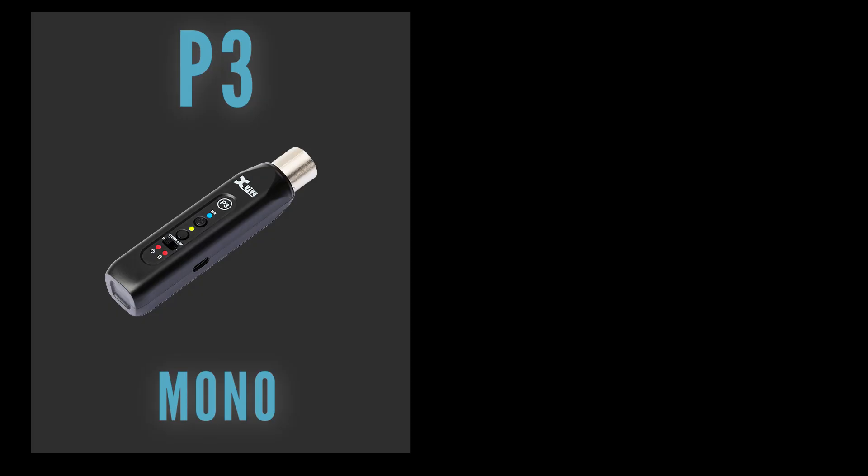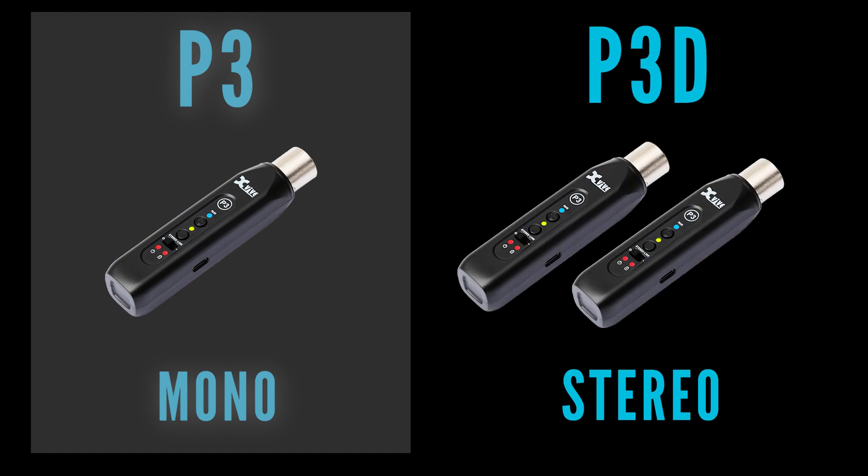The P3 can handle mono audio, while the P3D set includes two P3 units that can be paired together to receive stereo sound.